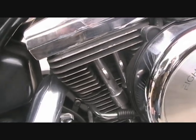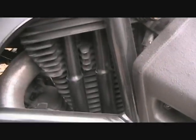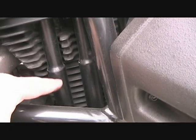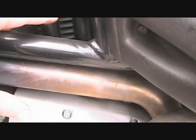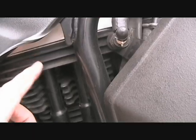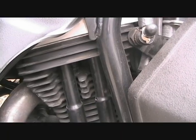On the Evolution Sportster, like we have in this Buell motorcycle, it's the same arrangement. Even though this one makes about 90 horsepower, it still runs hydraulic lifters and push rods and cams down below, and keeps itself in perfect adjustment at all times. So you never ever have to adjust the valves on a Harley.